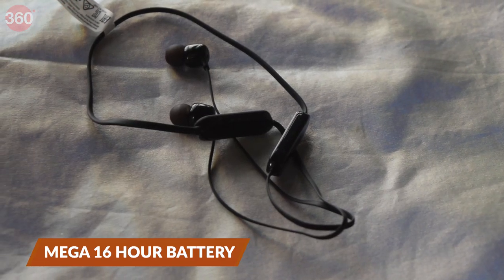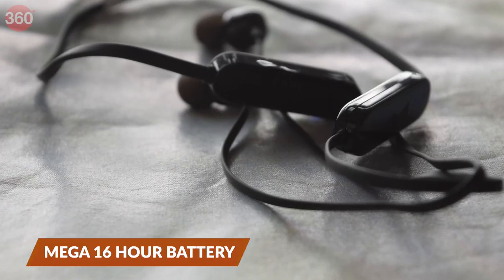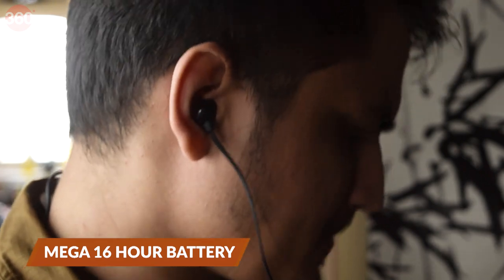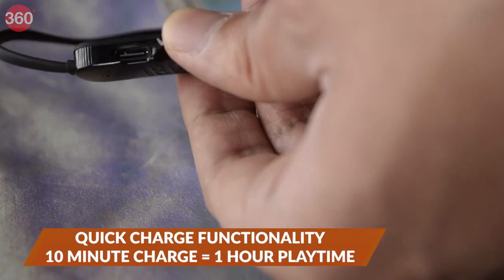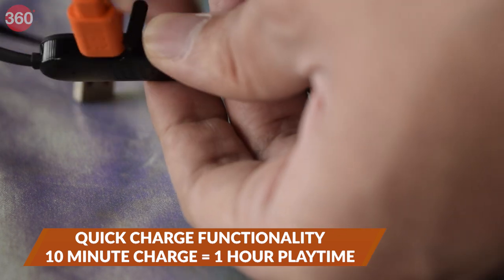Another key highlight of the Tune 125BTs is that they come with a mega 16-hour battery backup, so you can easily go beyond a couple of days or even more while listening to your favorite music. What's more, they come with quick charge functionality that gives you an hour's worth of playtime with just 10 minutes of charge.